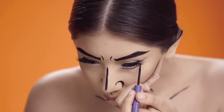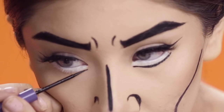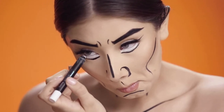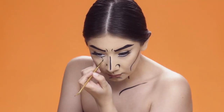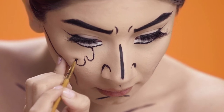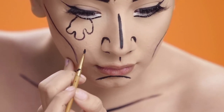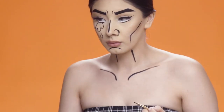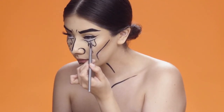Now moving on to eyes. I am using an eyeliner just to underline the bottom. I also went ahead and put on eyeliner on my waterline and used a white color to make my eyes look a little bit bigger. After that I'm using that same eyeliner and creating little tears under my eyes and using a blue eyeshadow to give it more of a vibrant look.